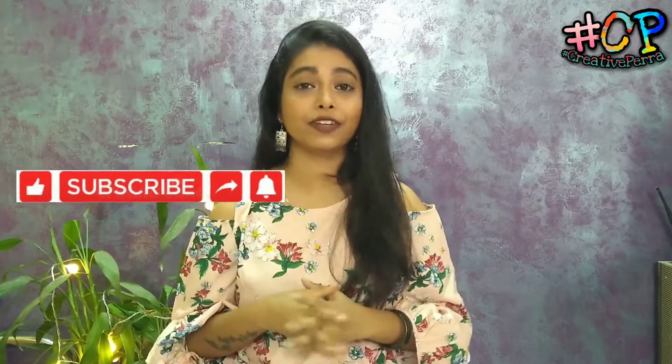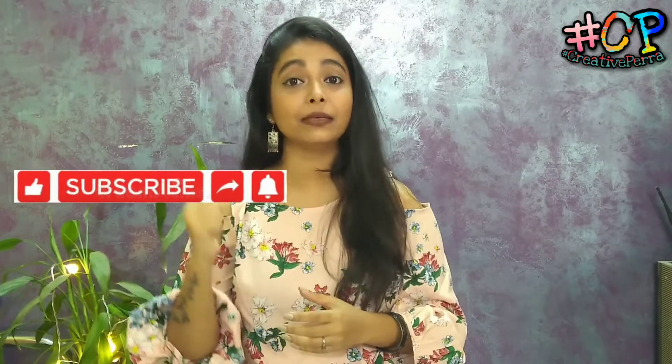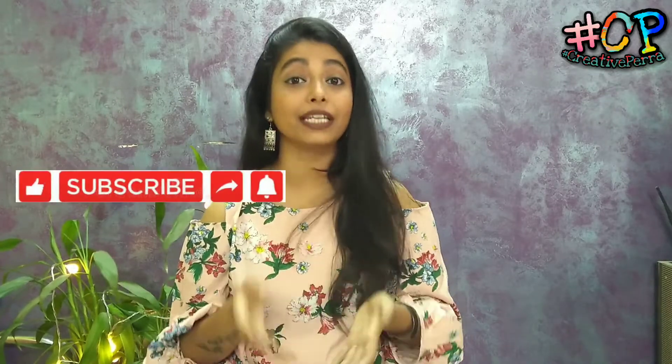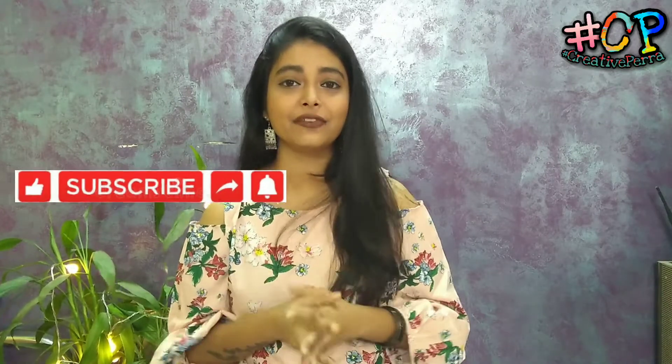Good morning and namaste. Welcome back to my channel Creative Better. As you can see from the topic today, I am going to tell you some basic products that you require for doing nail art and for a manicure. Before going into the video, consider subscribing to my channel and hitting the bell icon, liking the video, commenting, and sharing with your friends. Without further ado, let's get started.